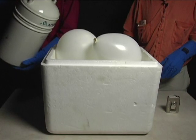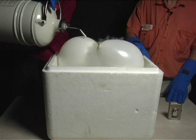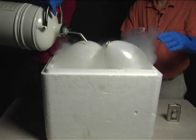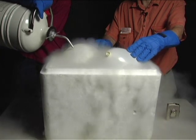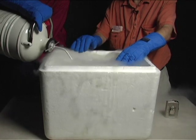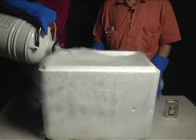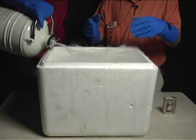In this demonstration, we use extremely cold liquid nitrogen to shrink balloons — not because we especially need shrunken balloons, but to illustrate the general principle that when air is cooled it contracts, and when air is warmed it expands. That's why hot air rises and cold air sinks.